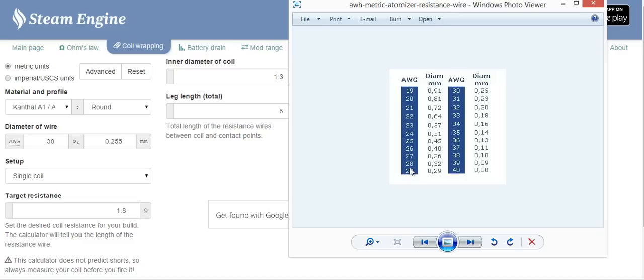I would recommend around 28 gauge, 0.32, for a tank as standard. For my dripper, I personally use 26 gauge which is 0.4, but some people use 24 gauge which is 0.51. The reason is thicker wire — when you're dripping you create more vapour, more surface area. This is a real beginner's guide to just using this program, but those are a couple of things that needed to be pointed out.